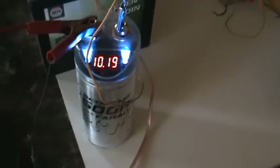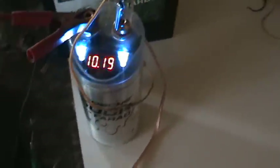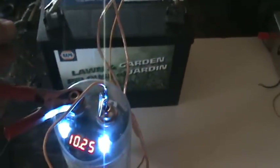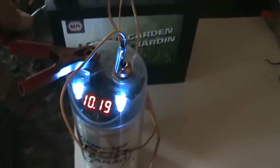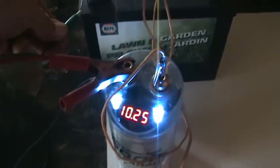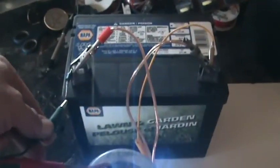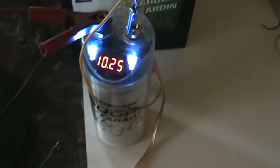We're only at 10.19 volts here, and slowly climbing. It doesn't charge that well — this capacitor, not as good as I had hoped. I've got it hooked on there now to drain it, but of course it's not going to drain. There's not enough pressure behind the cap to drain back into the source. So I don't think it's going to build up much higher.